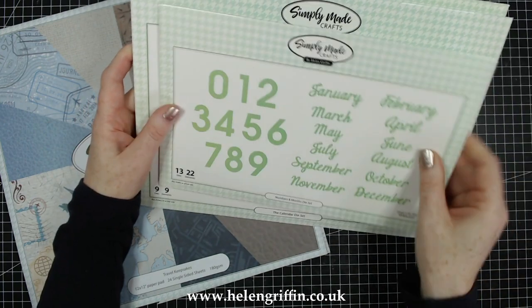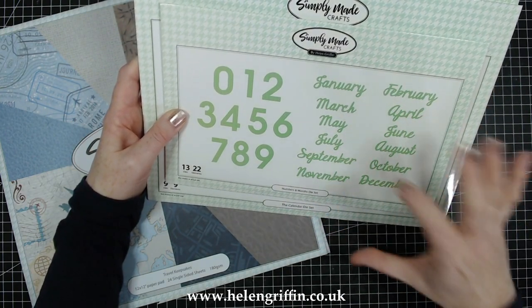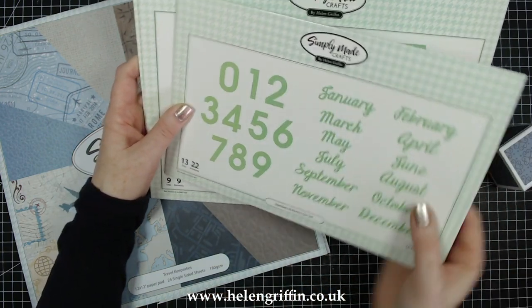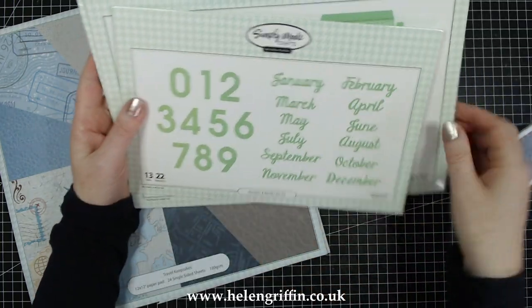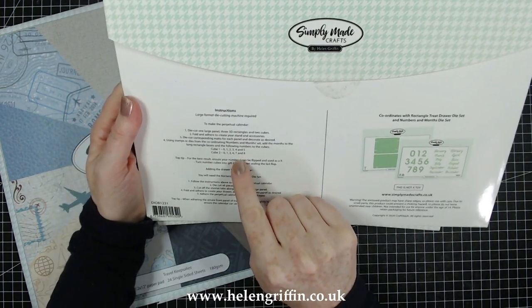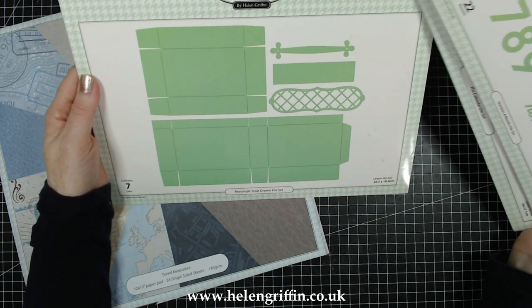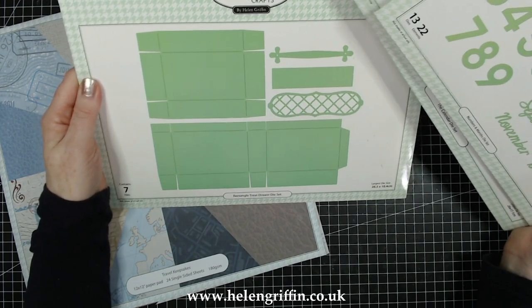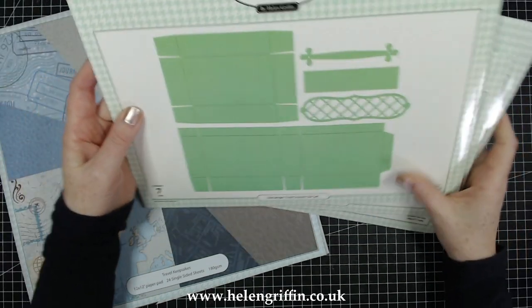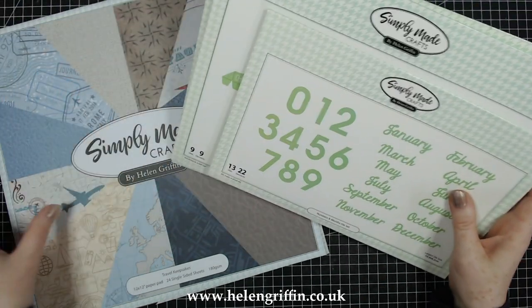I'm also going to be using the set that goes with the calendar die set. This one is called the Numbers and Months die set. It has all the words for the months of the year and the numbers. Because we're adding these onto cubes, we've put on the instructions which numerals go on each cube, because that can be confusing. I'd also like to have a drawer at the bottom — this is completely optional, but if you want to add drawers underneath you'll need the Rectangle Treat Drawer die set as well. Let's have a quick look inside the die set.